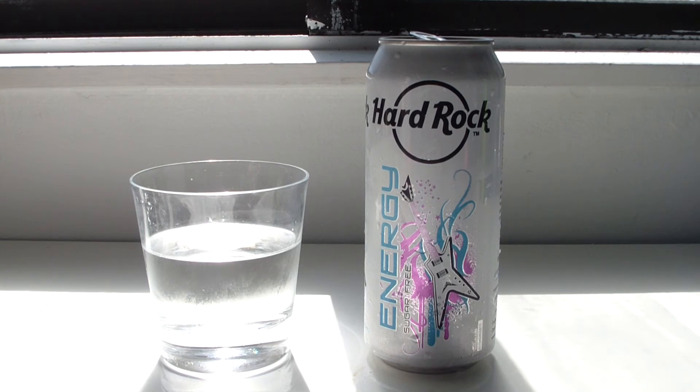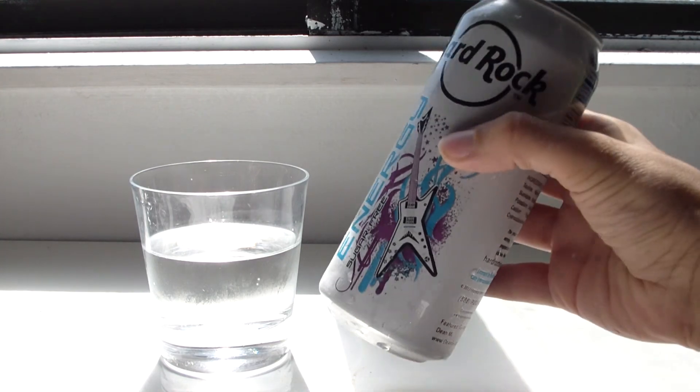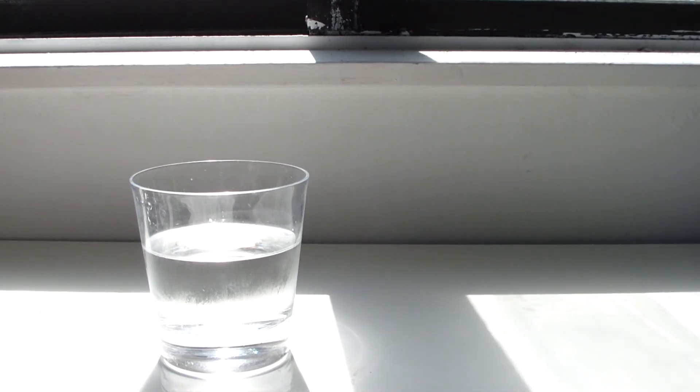Oddly enough, it doesn't taste like it's zero anything — it tastes like it has loads of sugar. I don't know how you taste carbs and sodium but yeah, it tastes exactly like the original. I've had Diet Dr. Pepper versus the original, or Diet Mountain Dew versus the original, and you can tell the difference. This, you cannot taste any difference at all.